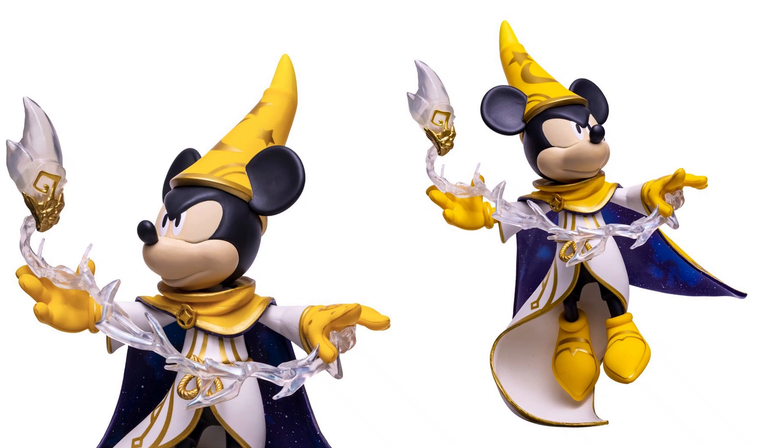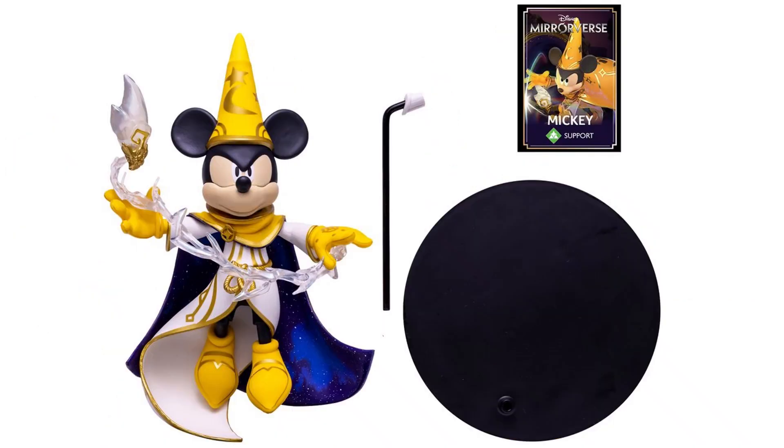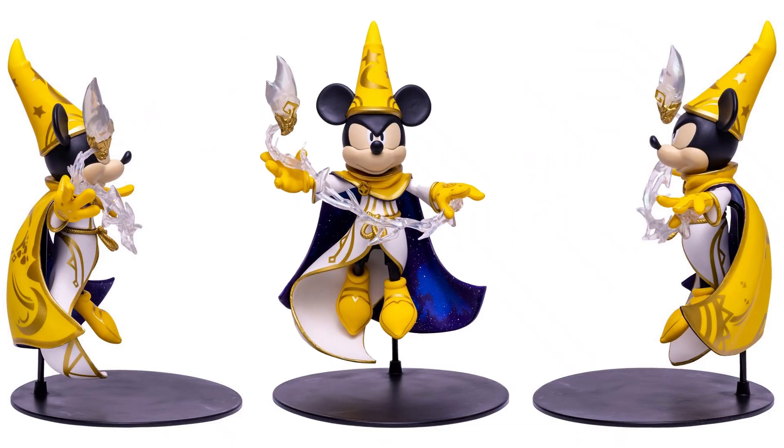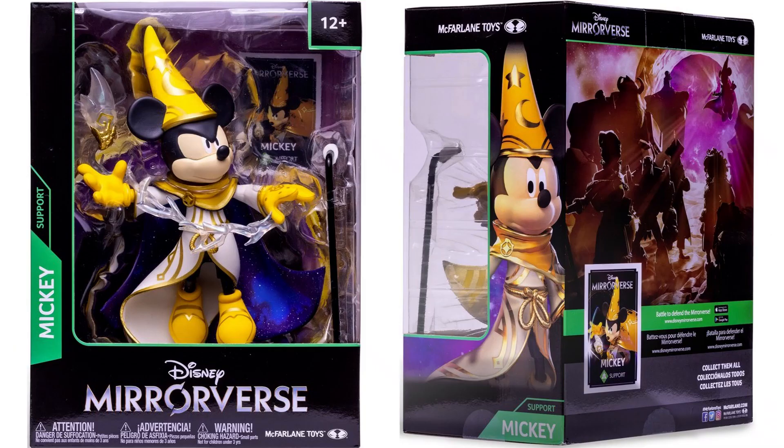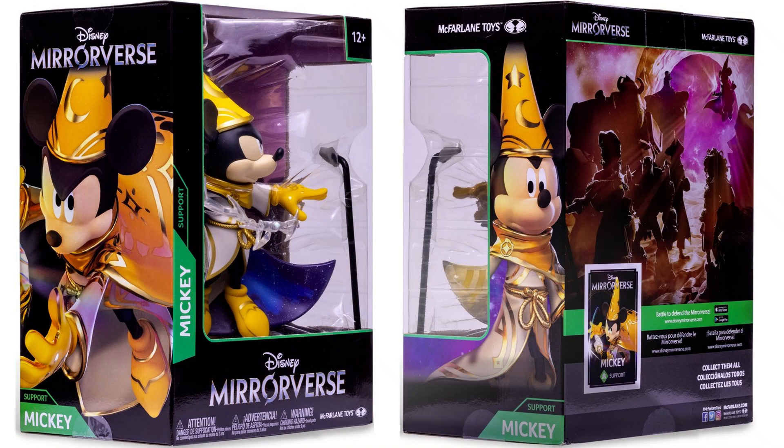Here is the Mickey Mouse 12-inch statue. He comes with a huge base and stand, so he can actually fly. He's got the card as well. He's got his star crystal with the effects. Here he is from both sides in the front, and from the back you can see that beautiful detail in his cape. Here's the package from the front and the back, and you see the card is there by itself in the back. This was technically probably supposed to be the only statue in wave 2, because Sully was going to be wave 1 and we never saw him.